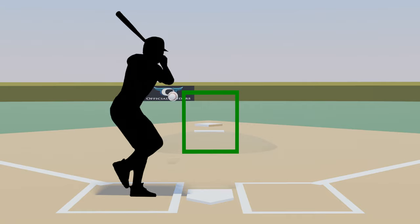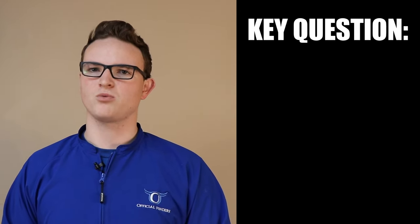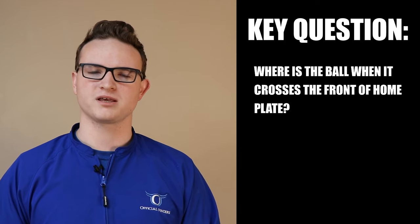This is also important at upper levels when breaking balls are introduced. Breaking balls may start outside of the strike zone and may be caught outside of the strike zone by the catcher, but it doesn't matter so long as they end up through the strike zone at the front of the plate. This is the most important part of calling balls and strikes — the key question is: where is the ball when it crosses the front of home plate?